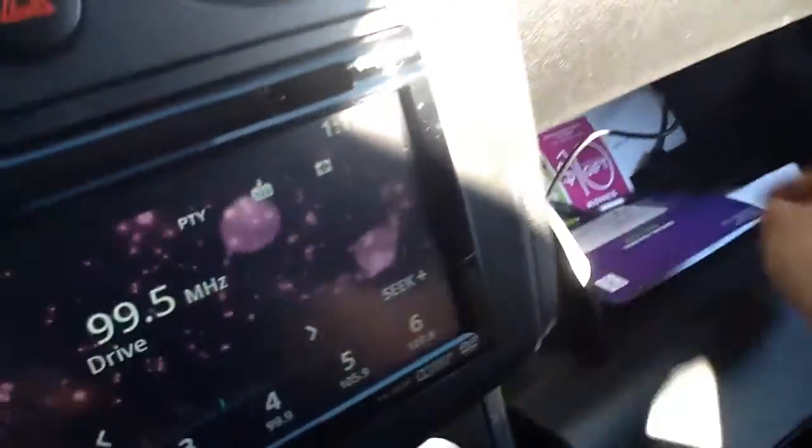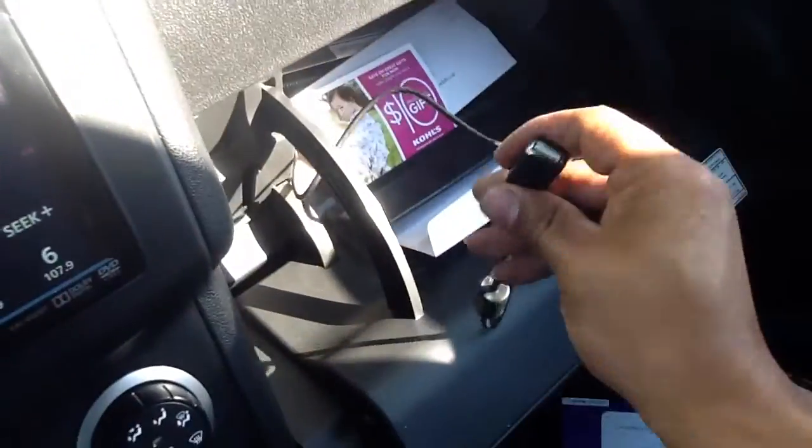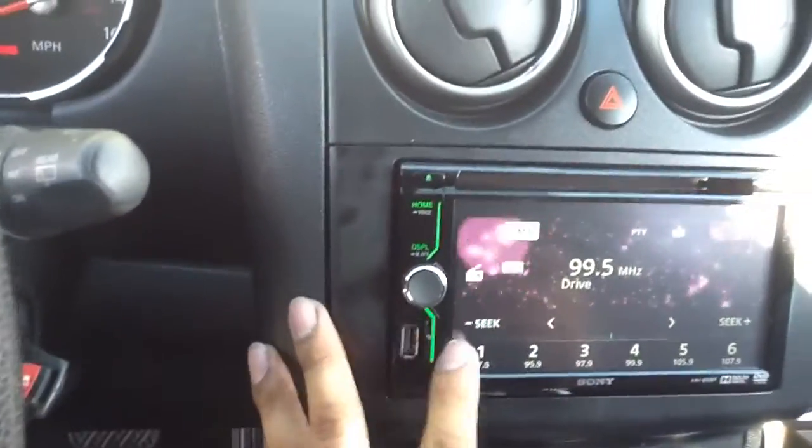We've got one of the USB connections in the glove box, and the second one is right up front.